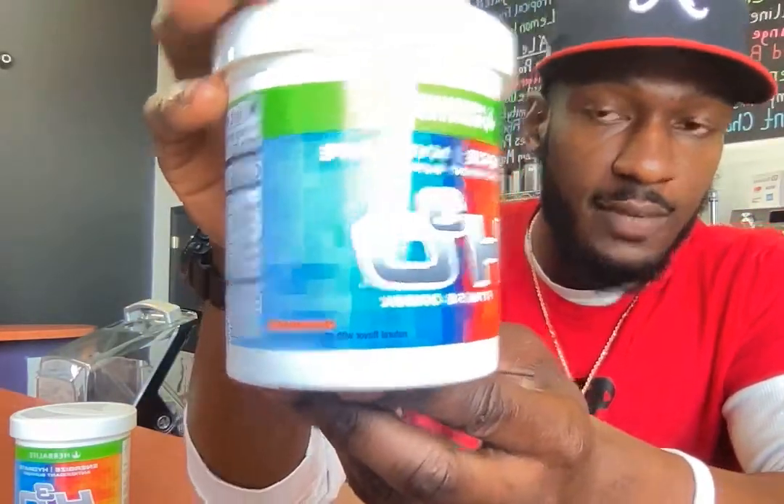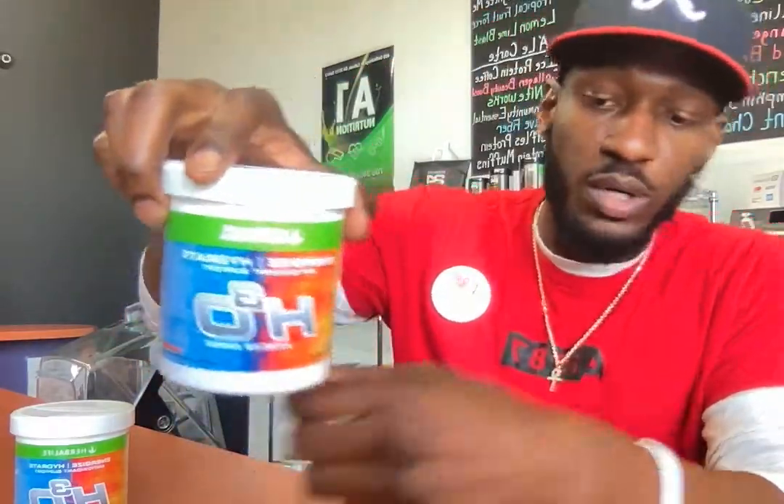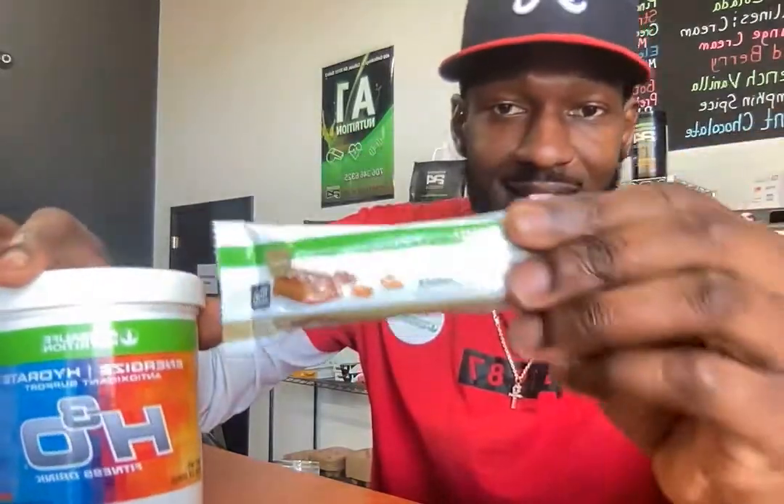What this is for is to energize and hydrate. It's called Orange Aid — basically just like a Gatorade. You drink it before, during, or after workouts. It's fueled with electrolytes and all that good stuff you need to put back in your body after you sweat all the potassium and sodium out. I usually drink this all day, every day, and I'm actually about to have one this morning with the protein bar.